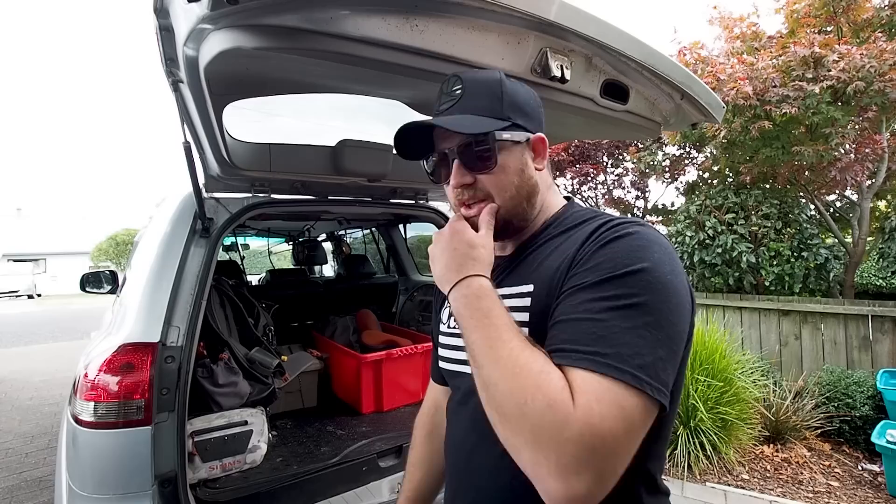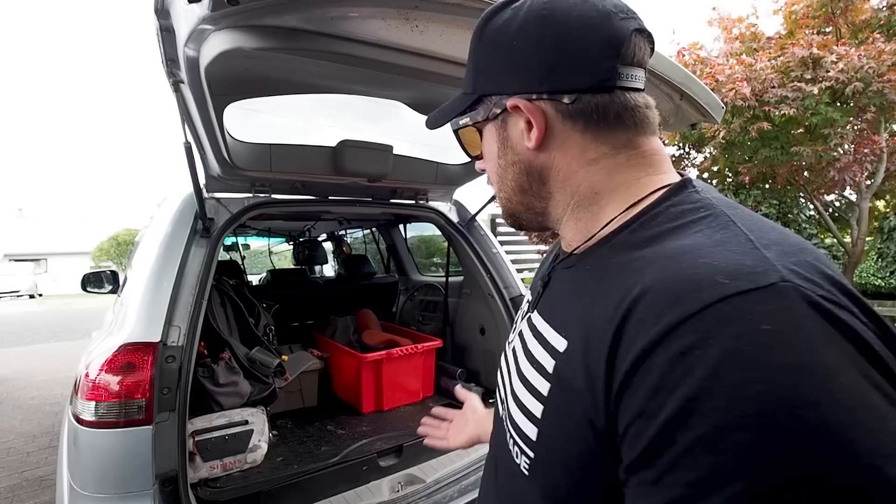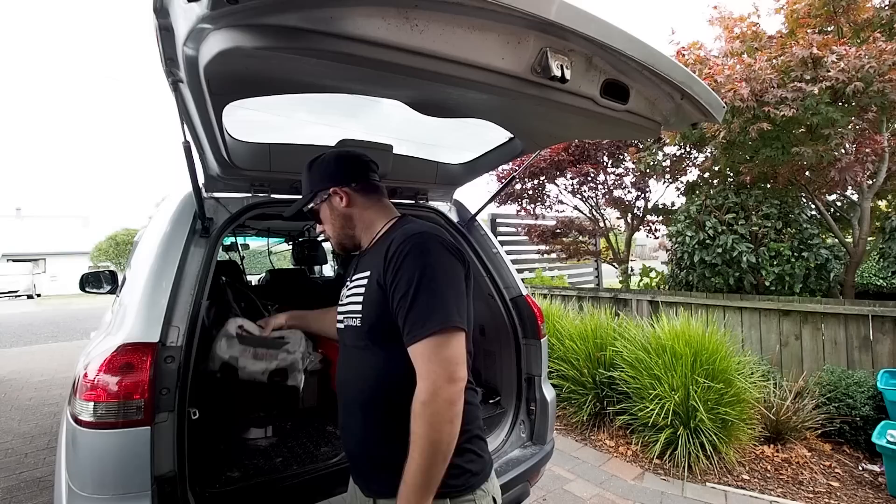Welcome back to another video — this is the 'what's in my truck' video. We're still in lockdown over Easter weekend, a four-day long weekend. Normally I'm way off in the backcountry this time of year. This video isn't going to be a really in-depth layout of my truck — it's kind of just a gear video that happens to be in my truck.